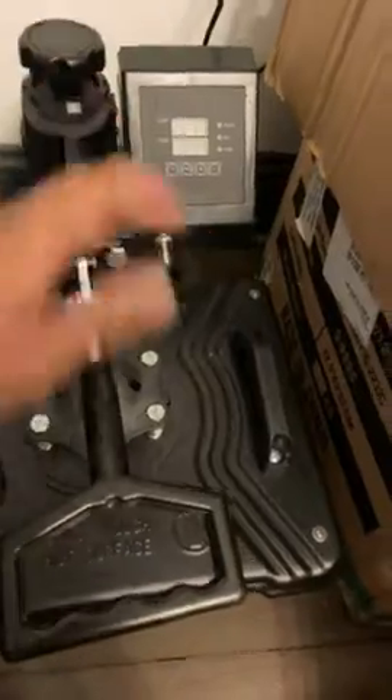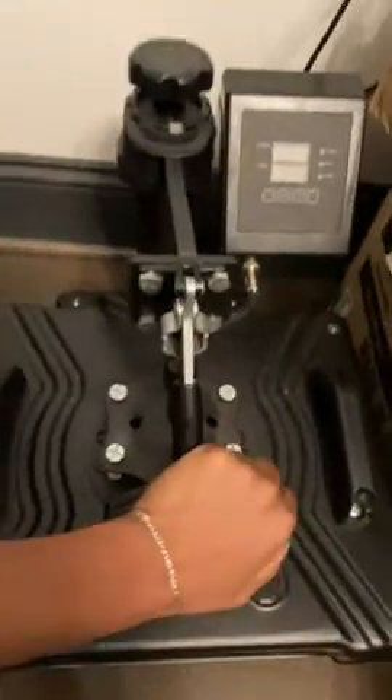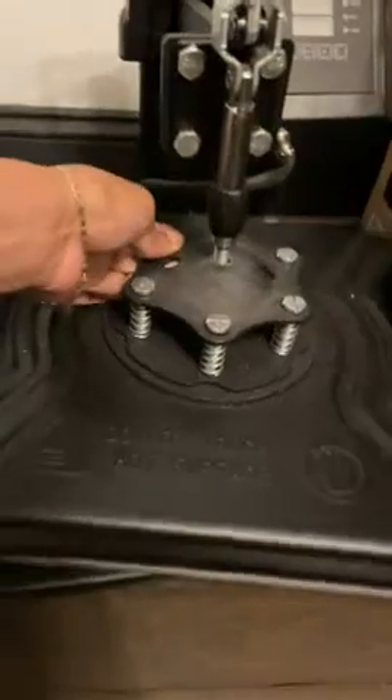This is the lever you push and pull down to get the pressure, and you also have this to tighten it up. So if I pressed it down and it wasn't tight enough, I can tighten it up here. It has a nice leveling ground so it's not sitting directly on the floor. I have really no complaints about this — when it starts to get loose, everything is right here and I'm able to tighten it back up.